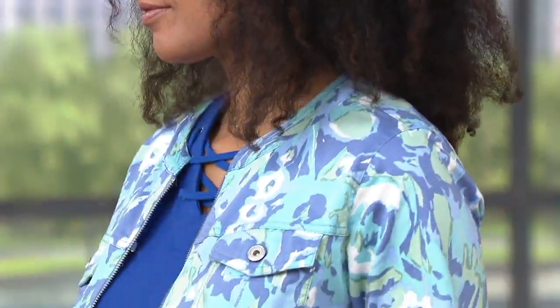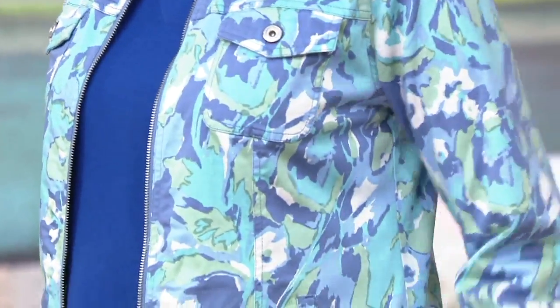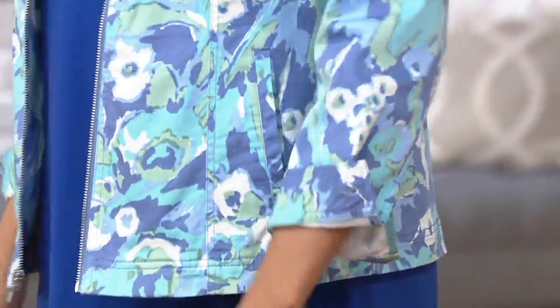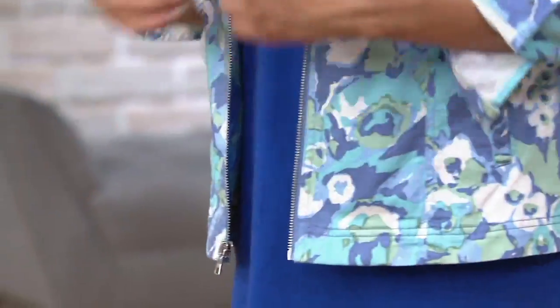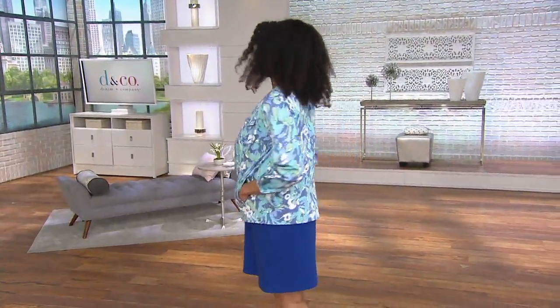This color print stretch twill zip front jacket — isn't that pretty? It's 45.80 now for the first time, so you're going to save $12 on two of them, but save $18 on another color.